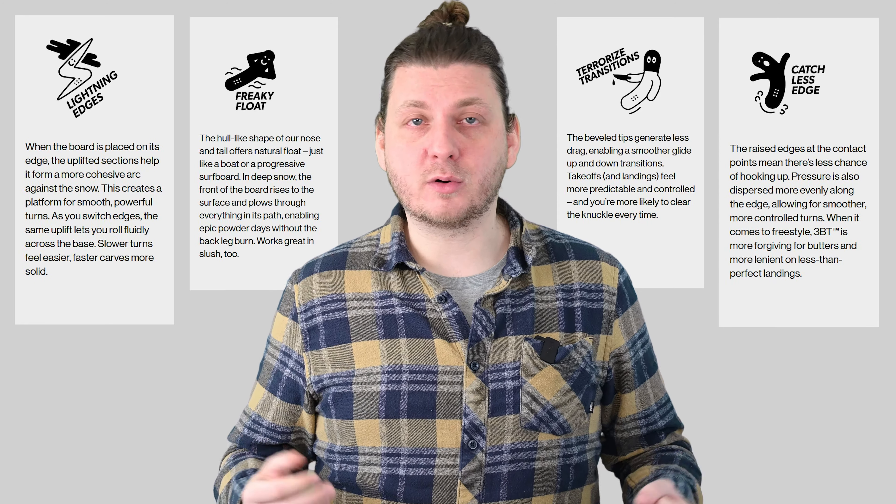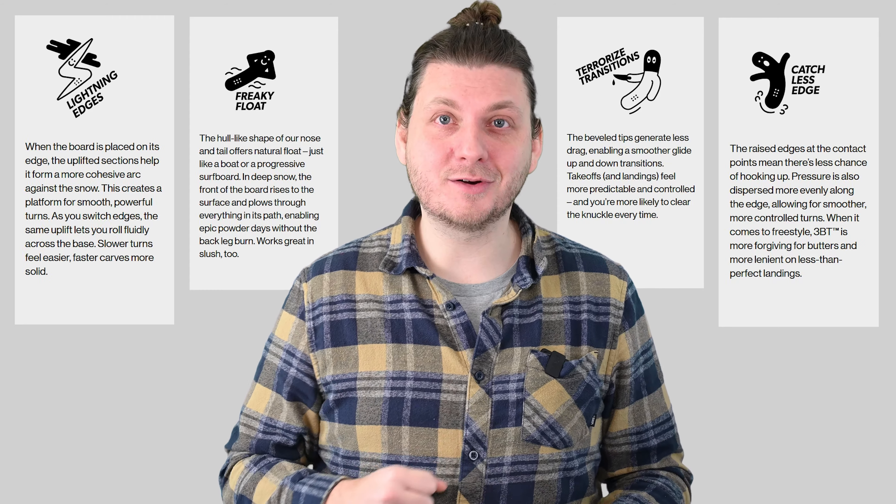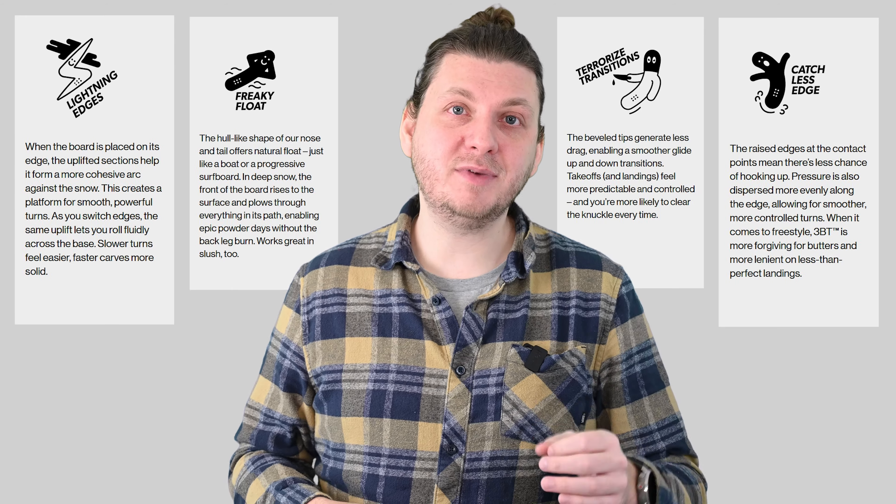So if you're looking for a board with the least chance of catching an edge, or looking for an all-around friendly board, 3BT boards might be the thing to look for.